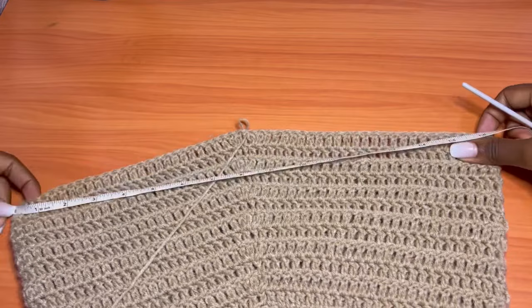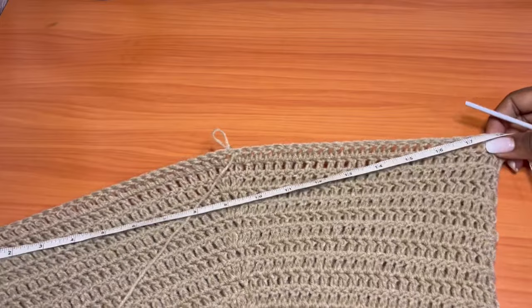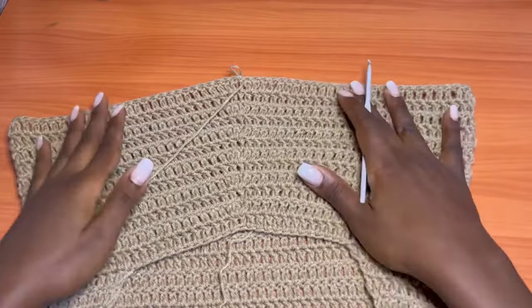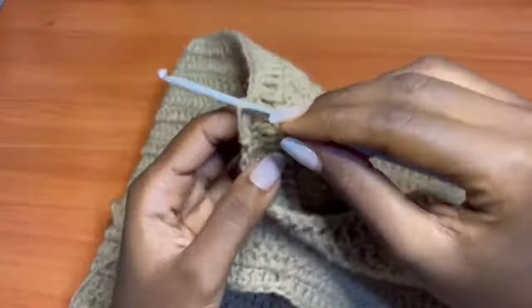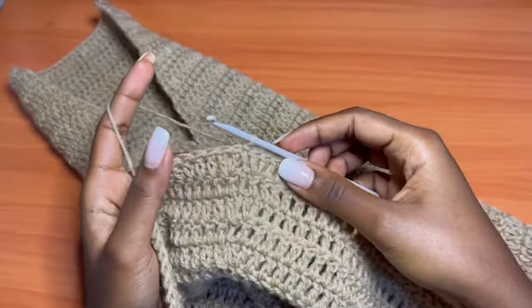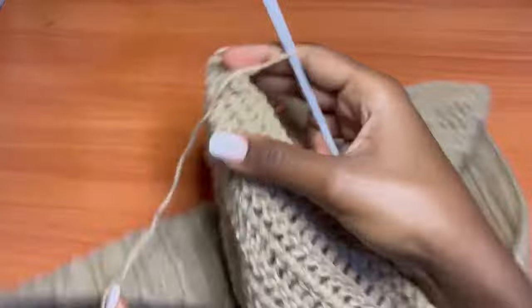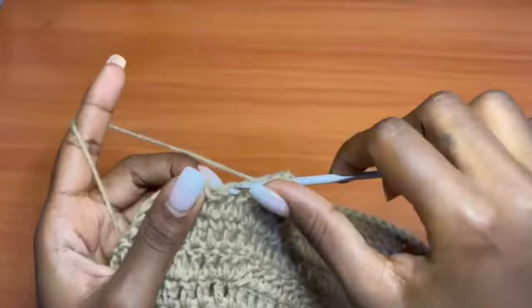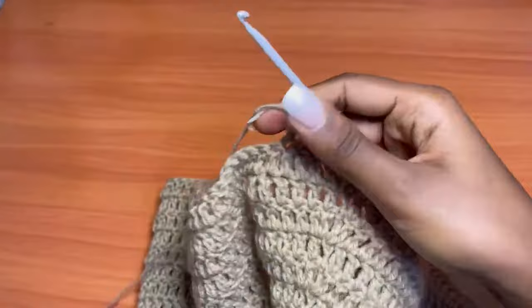I give it a little stretch so it can reach 20 inches, because I want a body-hugging dress, not a very loose one on the bottom. Once you reach your desired hip measurement, stop increasing and just do plain rounds of double crochet. Chain two, turn your work, and double crochet all the way around. Repeat this until you get the length of dress you want.